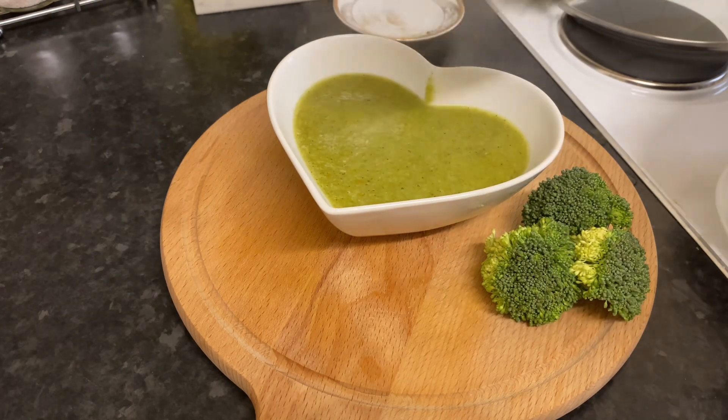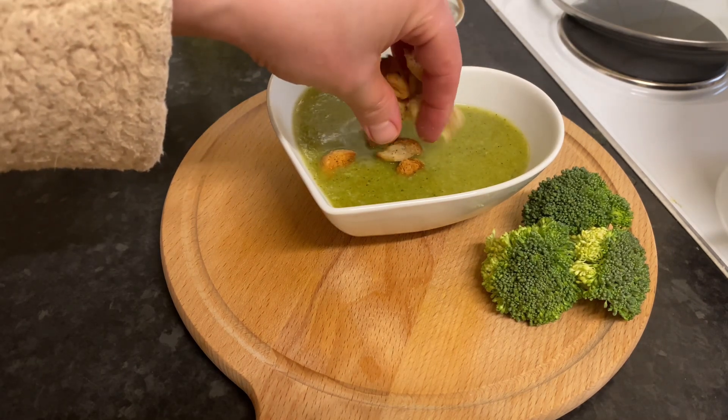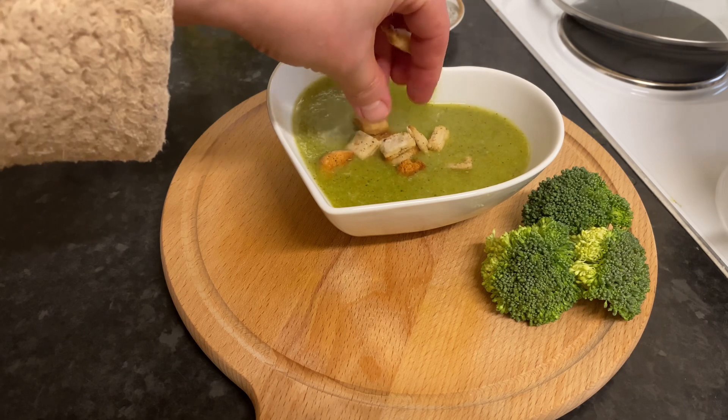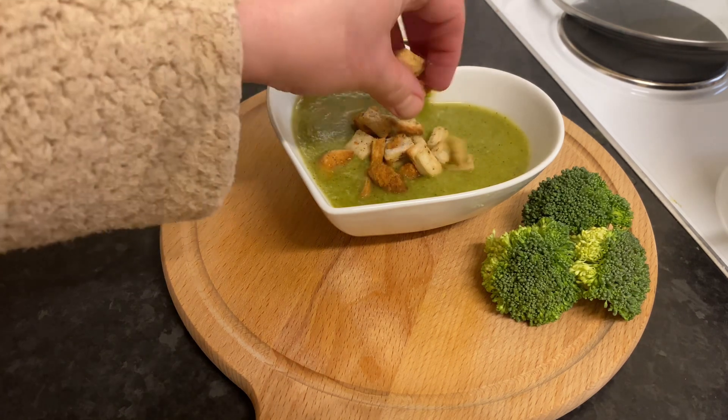As I said guys, it's so healthy and it's really good if you're on a diet — it's good for weight loss. Try it! It doesn't contain any oil or butter.